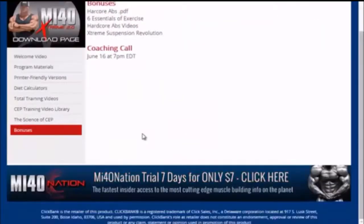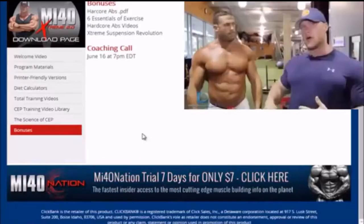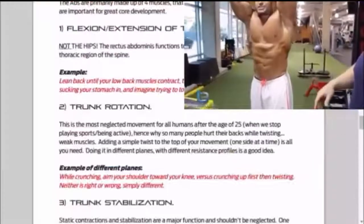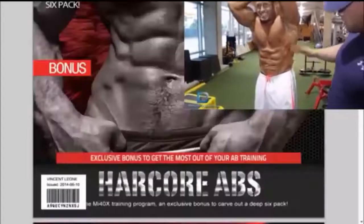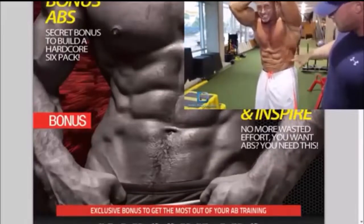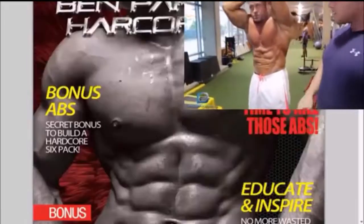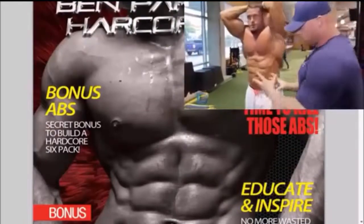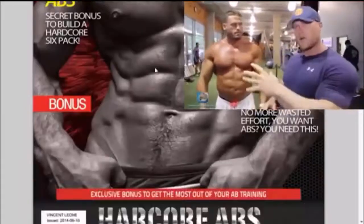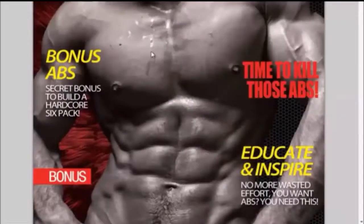The last thing I want to quickly touch on before I show you guys my results with the MF40X principles are the bonuses that come with the MF40X program. I put a link below if you're interested. The Hardcore Abs PDF is going to show you how to work your abs properly so you're not wasting your time doing movements that could actually injure your spine. It's a full 7-week program you can add to your MF40X workouts — a fantastic addition, and it's free as long as you use the link below.